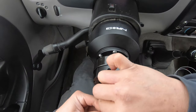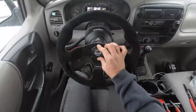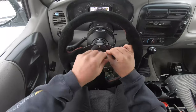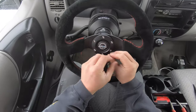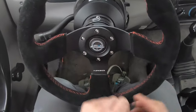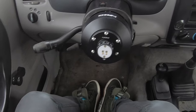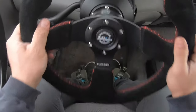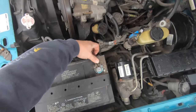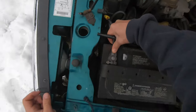Next we're gonna wire the horn to the quick release and then assemble the rest of the steering wheel. When you tighten these, use a cross pattern just like you would on your lug nuts. Then we're going to reconnect the battery and go for a test drive.